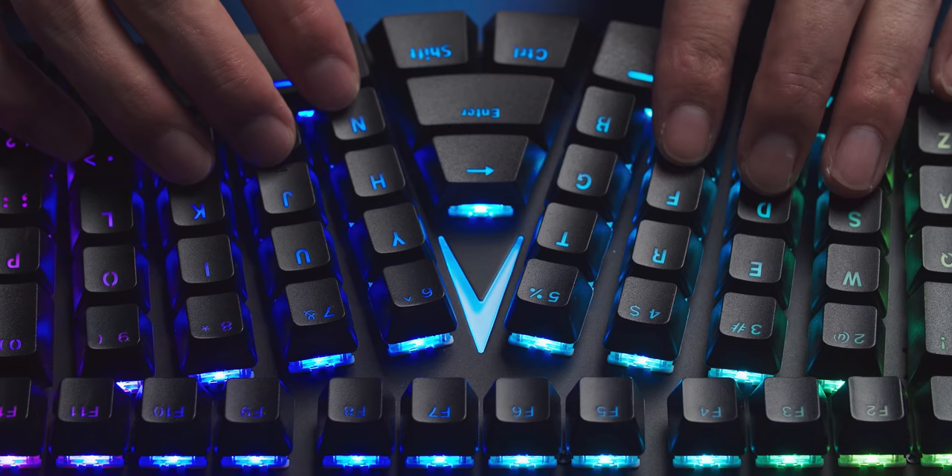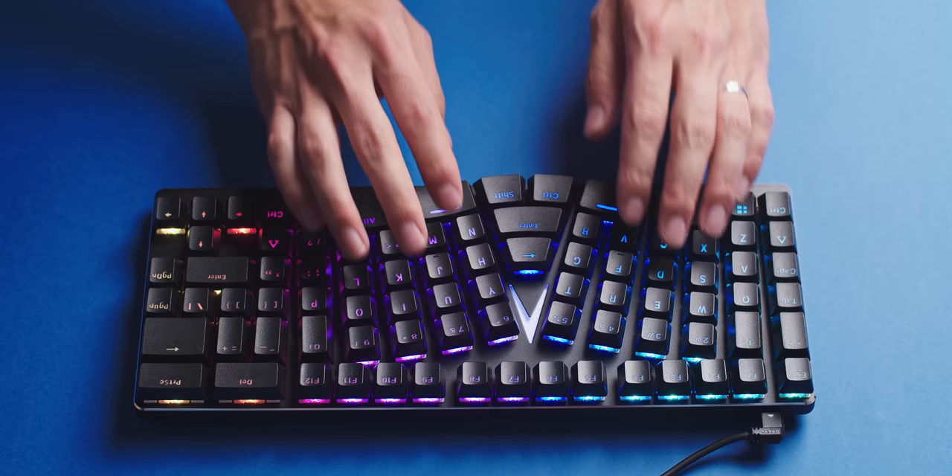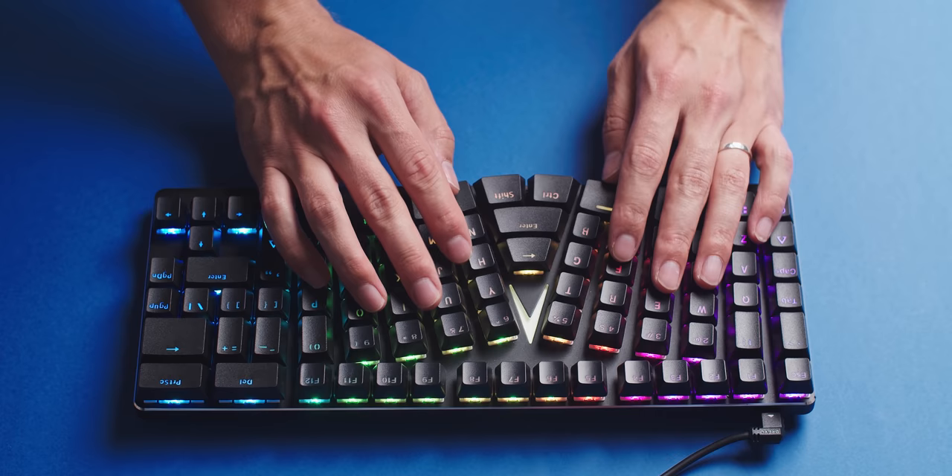The purpose here is to provide uninterrupted typing for both hands at a more ergonomic level than a typical keyboard, because the key columns flare into the middle. At first it was super odd and awkward placing my hands on the keyboard, and I was training myself for two weeks trying to get accustomed to it and build new muscle memory and finger memory.